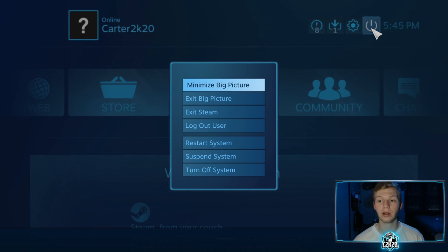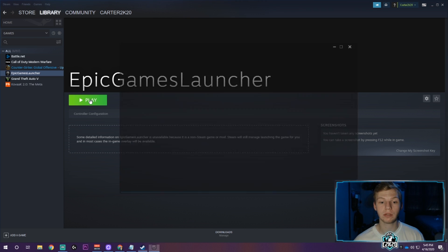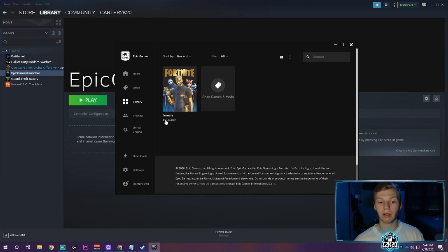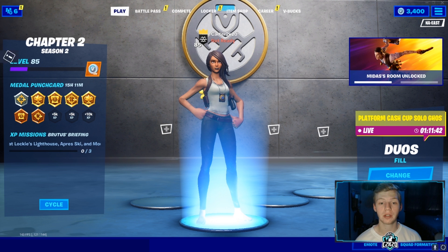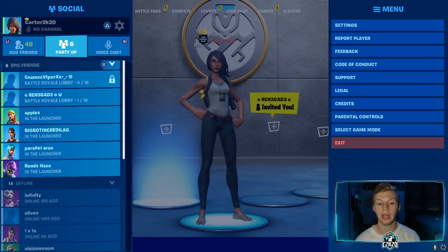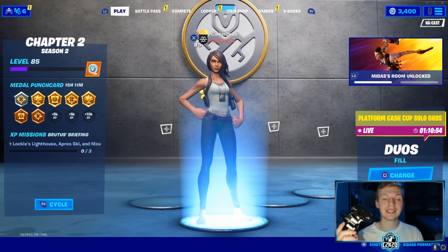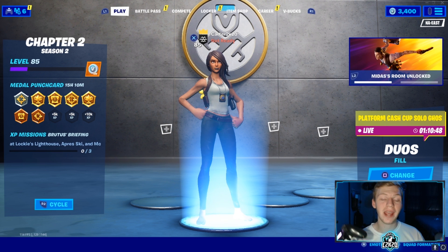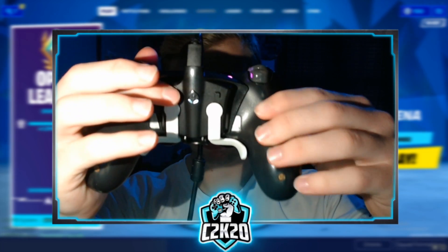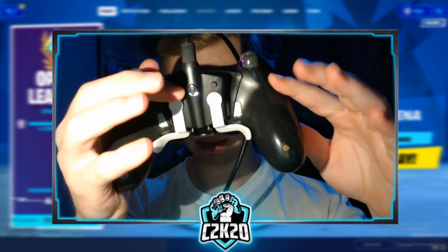Steam should pull back up in the normal layout. Click play on the Epic Games Launcher — it'll bring up the Epic Games Launcher. Go to your library and launch Fortnite. If you followed all the steps correctly, you should be able to navigate with your controller and use your paddles in Fortnite.